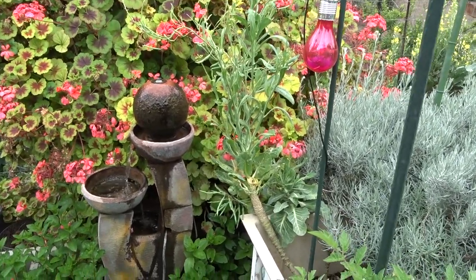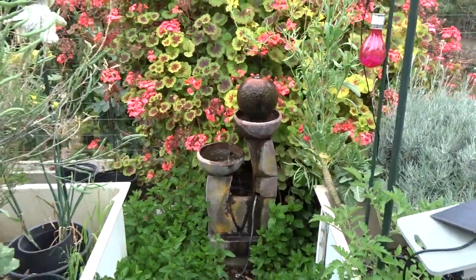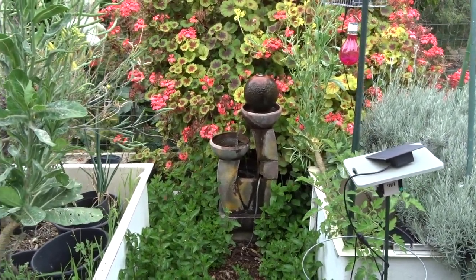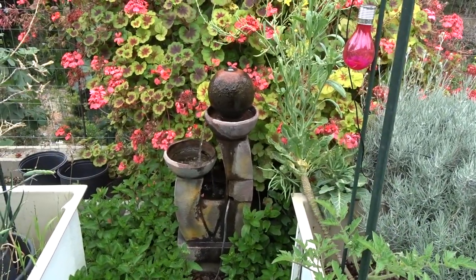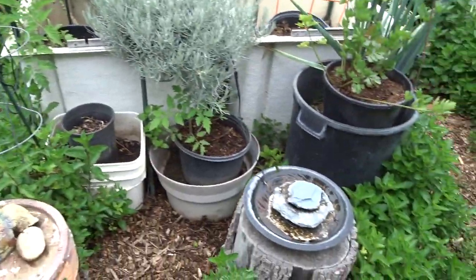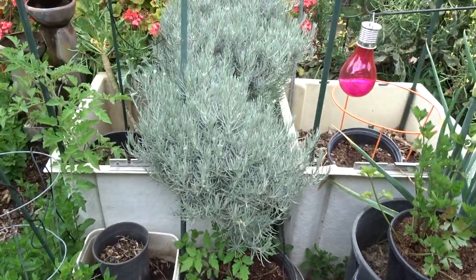That other fountain is electric — I bought it at a thrift store on my birthday, I think four years ago, for maybe fifteen dollars. It's been one of my favorites. Even the solar ones are nice — look at it just trickling. The birds come in and take baths. Back to the garden — spearmint has taken off with all the rain and water it's been getting. I'm going to have to trim it down.